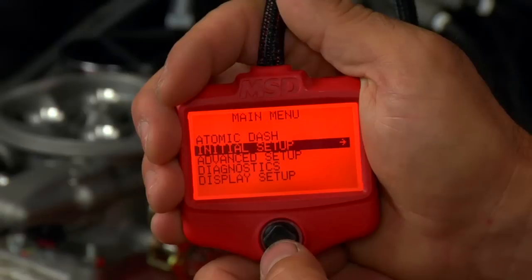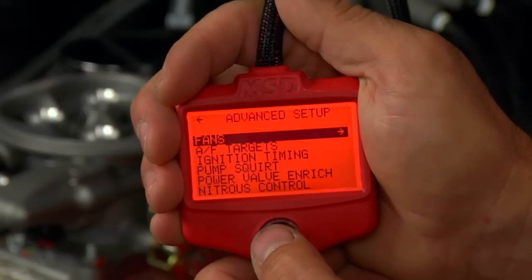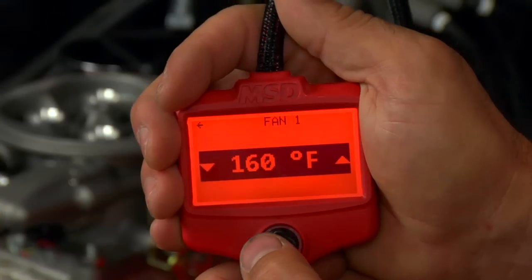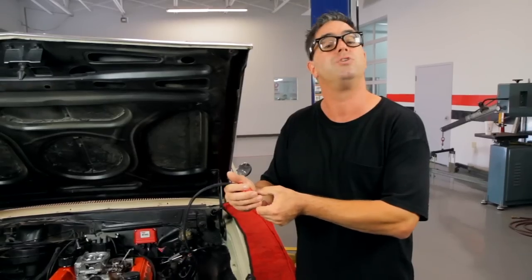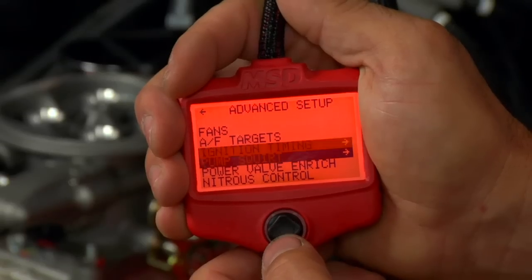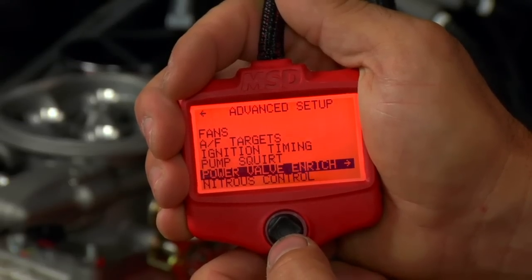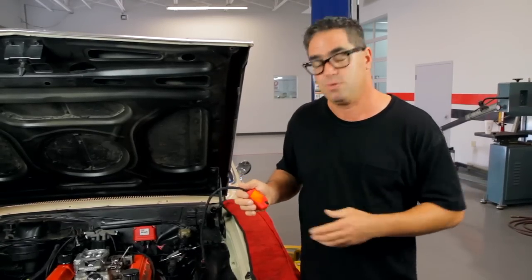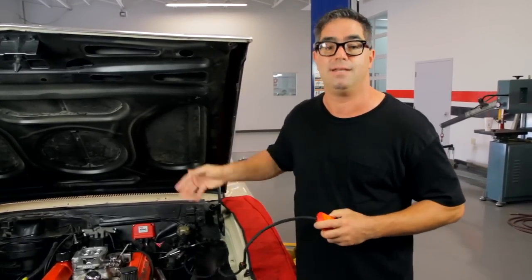Going a little step further, there is also an advanced calibration option, which allows you to control when the cooling fans come on — first and second — maybe at 160 or 180 degrees. Additionally, air-fuel targets can be calibrated. You can also play with the ignition timing, the pump squirt, the accelerator pump, power valve enrichment, and also nitrous oxide control. But because we're just getting it started, we're just going to go for the initial setup and hit the road.